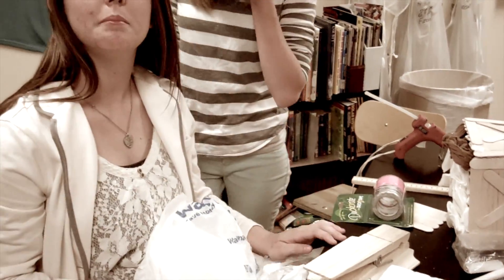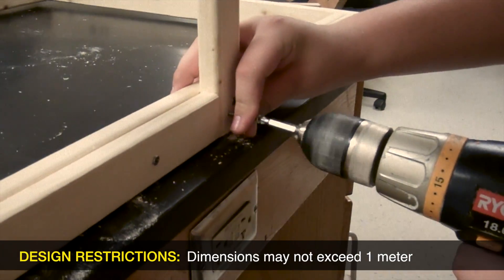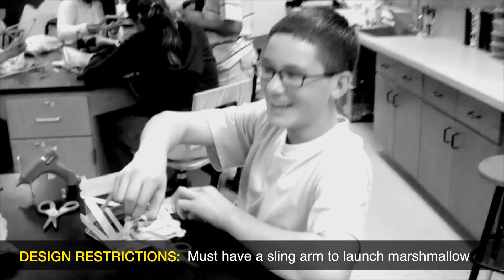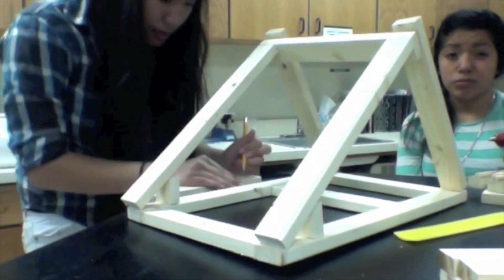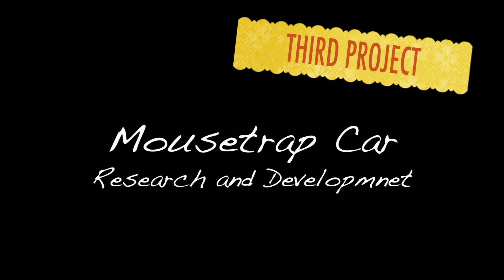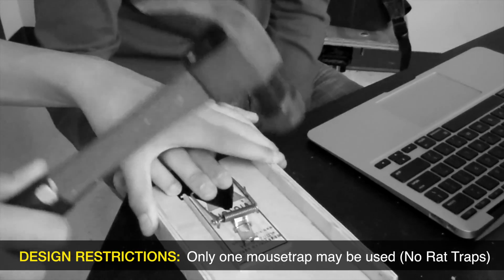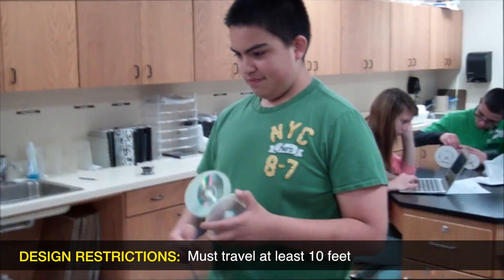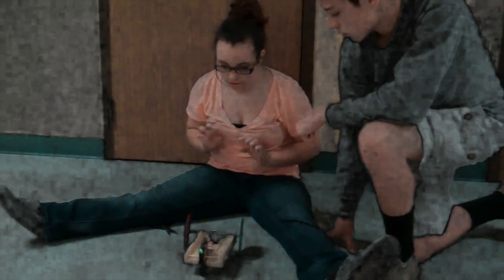This is going to be my catapult. It's going to be life — but it's going to be way better. I've got to build it. This is going to be my catapult.